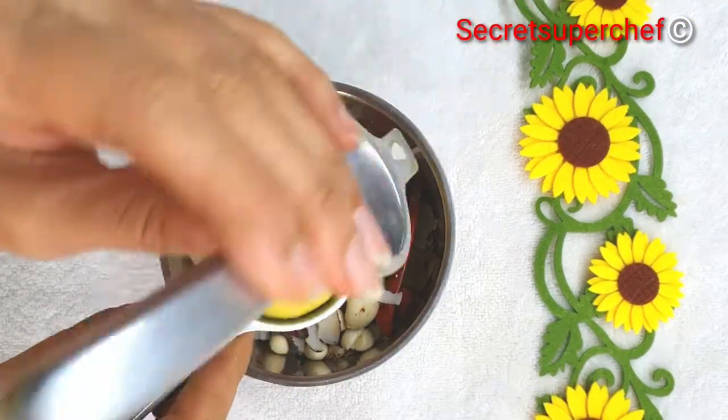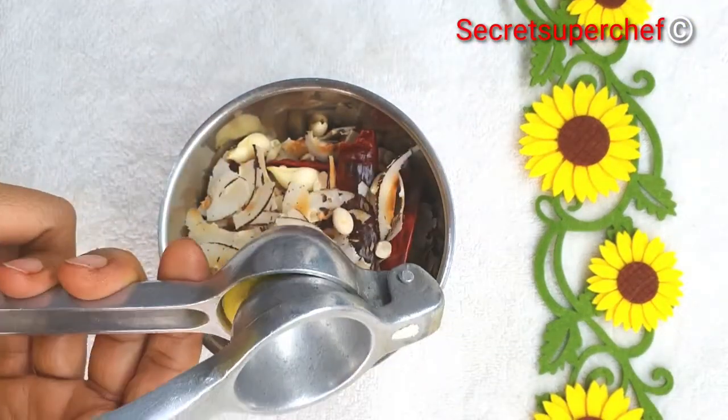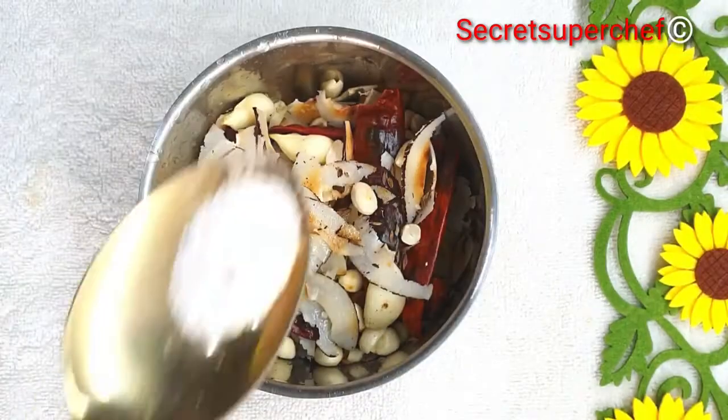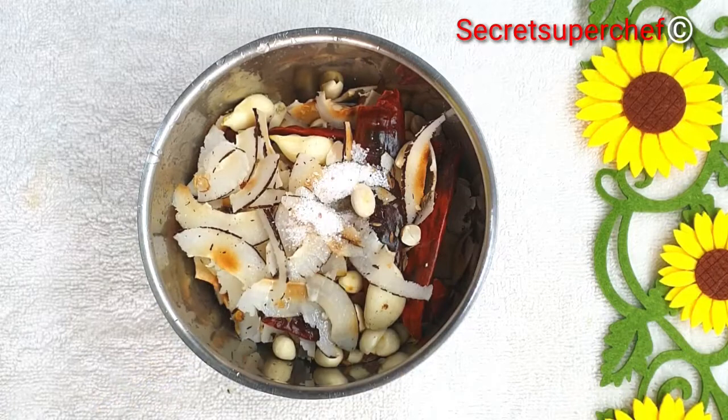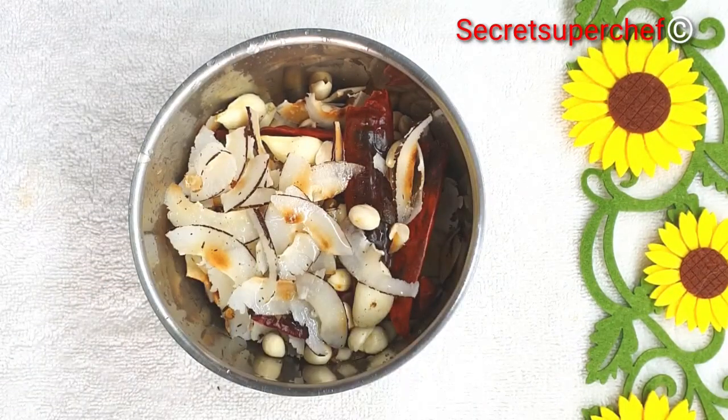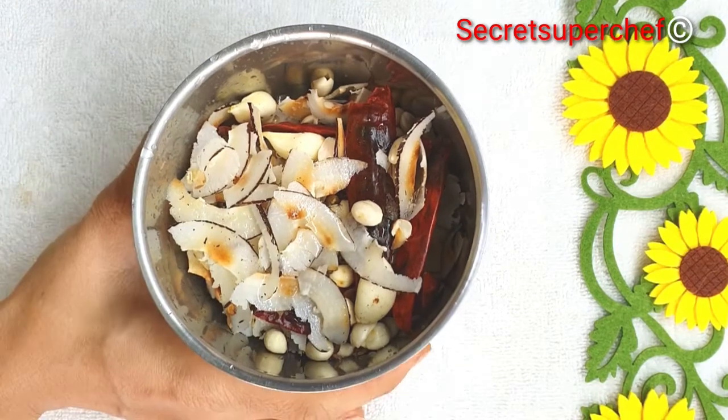Squeeze the juice of half a lemon — tamarind pulp can also be added instead of lemon juice. Add salt as per your taste. We'll add very little water, only as much as is needed to grind it into a smooth paste.